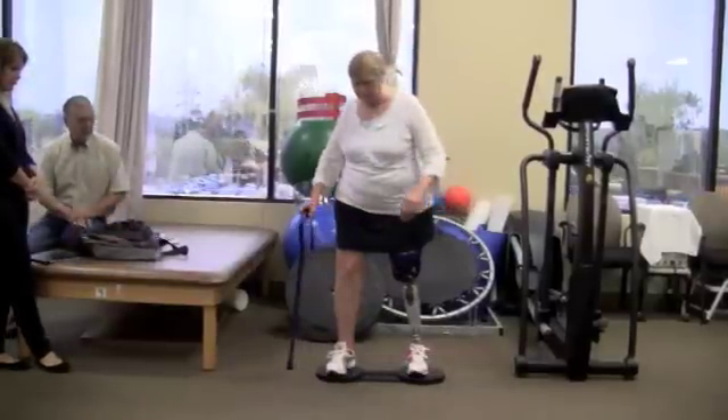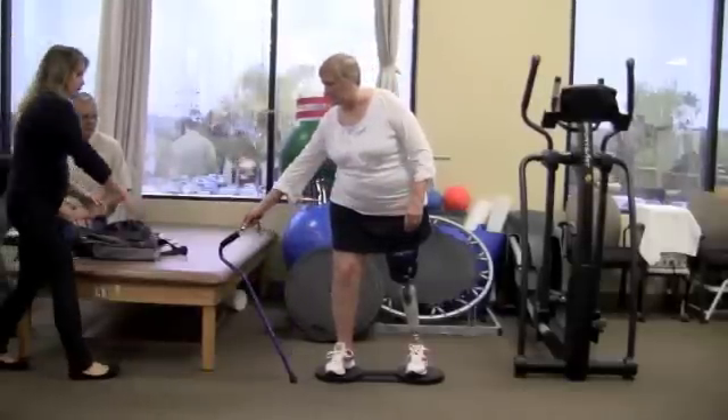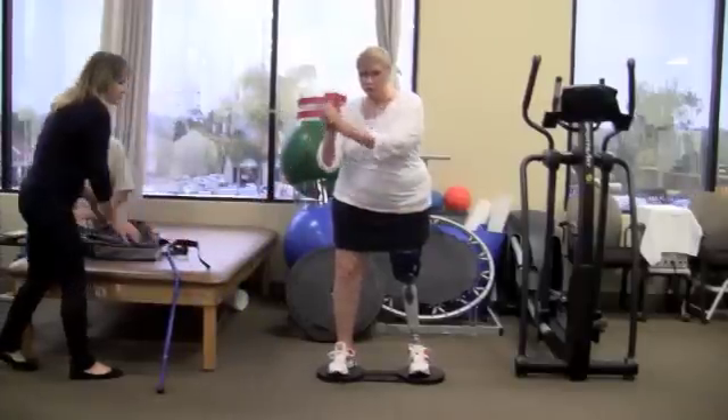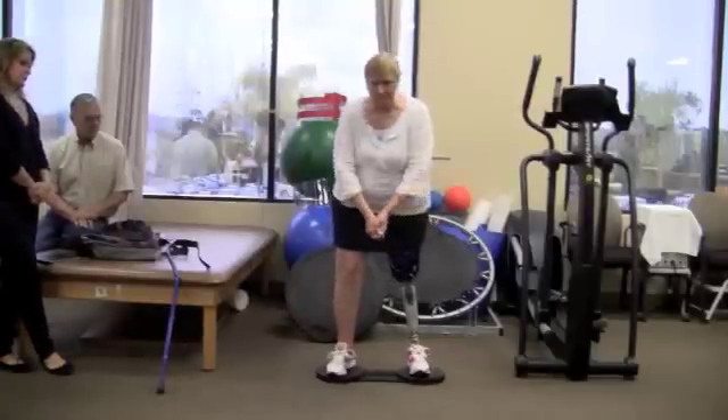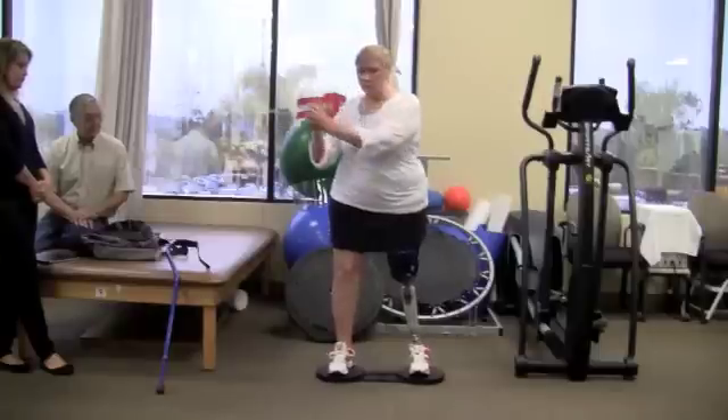As an above-the-knee amputee, I fell frequently, losing my balance when I would try to twist to do things as simple as closing a door or looking over my shoulder. My physical therapist helped me with improving my basic balance, but I still had the problem of falling in these situations.